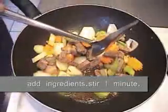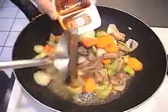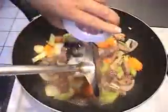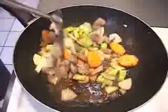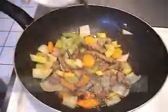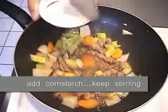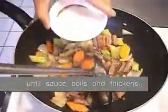You want to stir fry them for a long time. And you want to add in your cornstarch, make sure the sauce gets thickened.